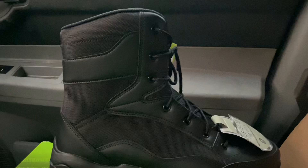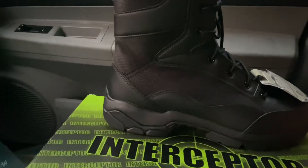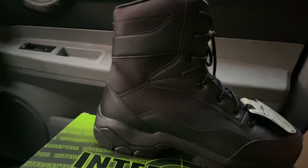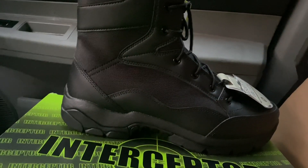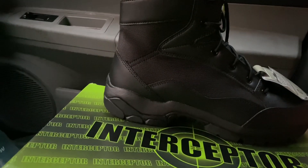These boots are a size 11 steel toe and they're a lightweight boot made out of a mesh material, similar to the Vietnam jungle boot. I'm going to pause the video and turn the boot over to show you the lugs or the soles on the bottoms of the shoes so you can get an idea of what they look like.